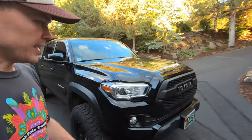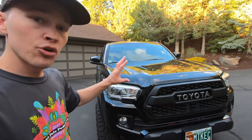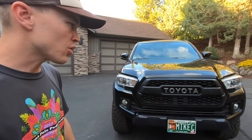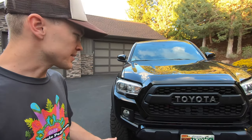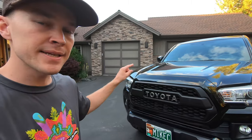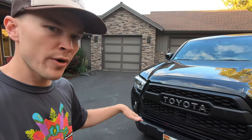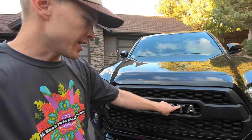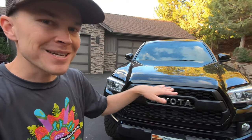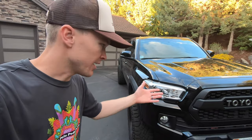The first modification is the TRD Pro faux grille from Cali-Raised Off-Road, about $280. It's a great product — a perfect fit to the truck. You use the factory hardware to install it, no modifications are required, and it's a very simple installation. I compared it side by side with a friend's OEM TRD Pro grille on his 2017 TRD off-road. The difference is very subtle — the only thing is that the shading of the lettering is slightly off. Unless you have both trucks side by side for five minutes, you'll probably never notice. I've been very pleased with it.